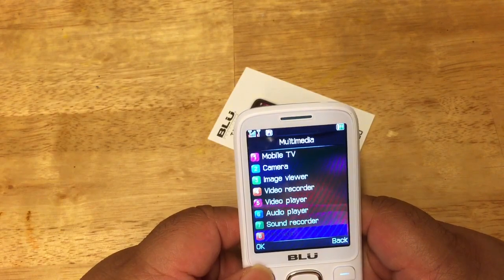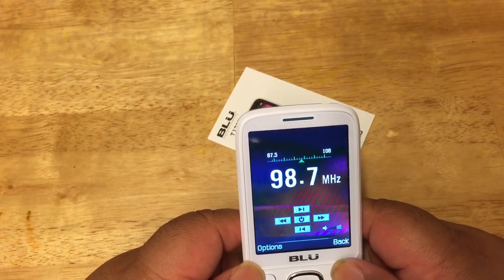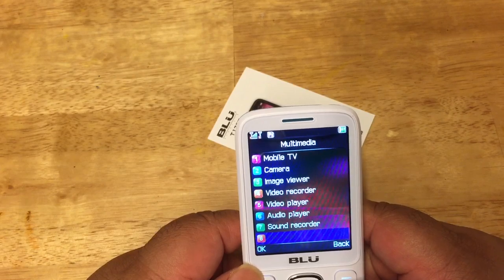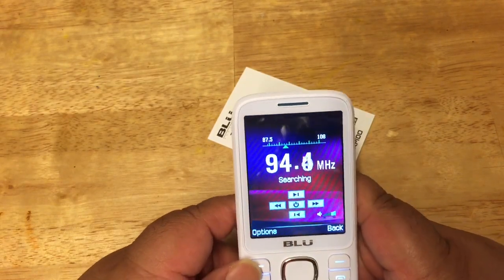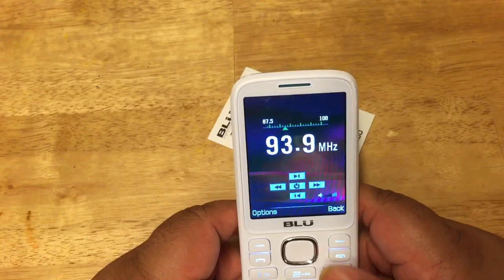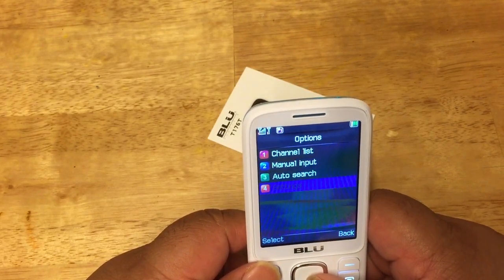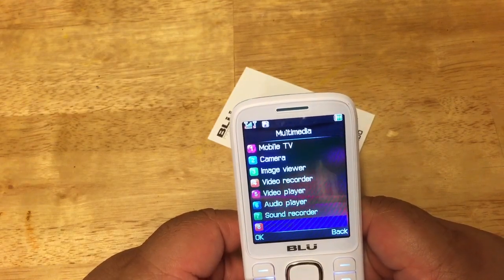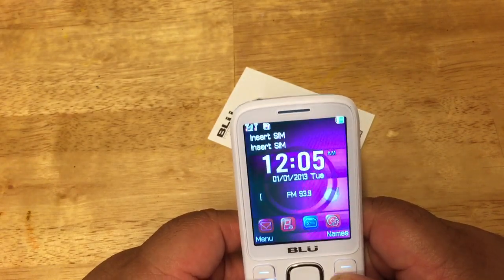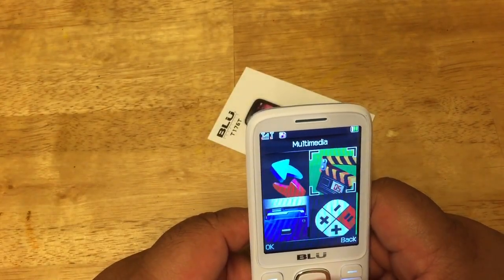Of course you also have your FM radio right here. It searches for stations and finds things like that. Let's get out of here — let's see if I can turn this off. Let me go back to the TV — actually, let's just see if I can turn this off.